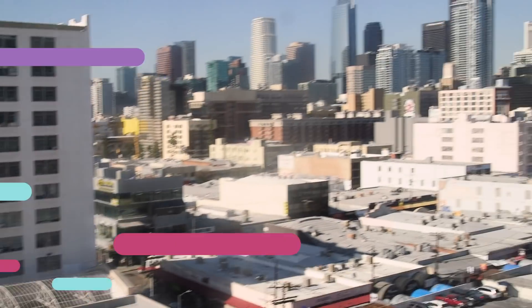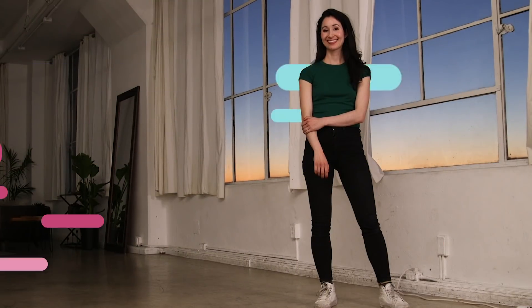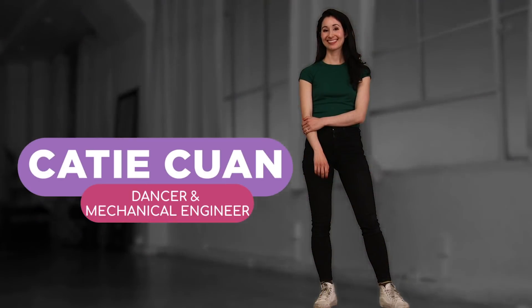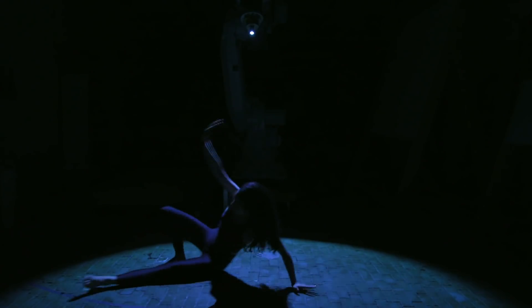Today, I'm here in downtown LA to meet an amazing roboticist and dancer who's going to teach me how robots dance. This is Katie. She is a performer, choreographer, and technologist at Stanford University, and she's going to teach me how I can incorporate robots into my dancer teams.